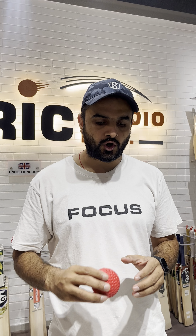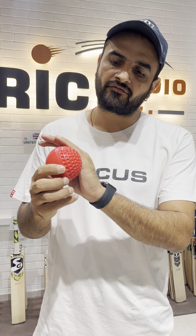These balls are meant for practice, and the best part is they are glossy from one side and have a lot of dimples on the other side. So you can use them with a sidearm as well.